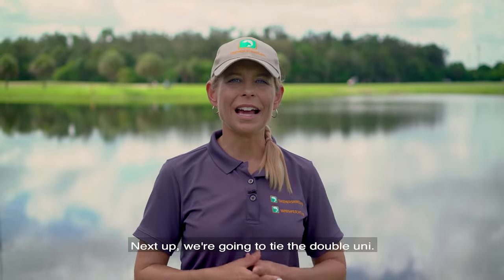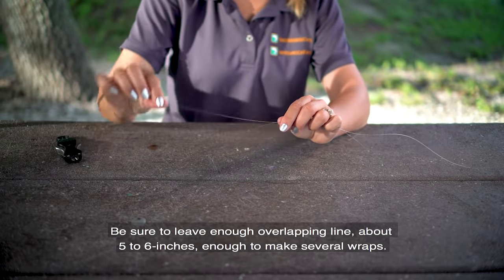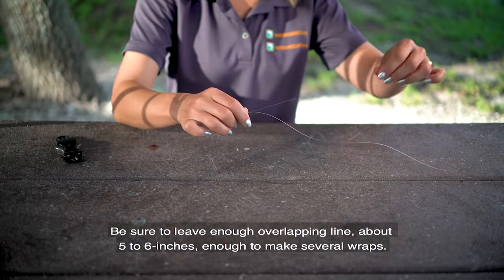Next up we're going to tie the double uni. Overlap the ends of the two lines that are to be joined, making sure you leave enough overlapping line — about five to six inches — enough to make several wraps.